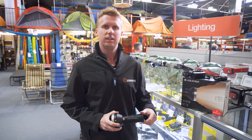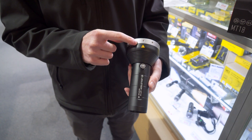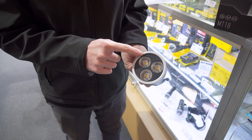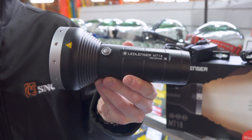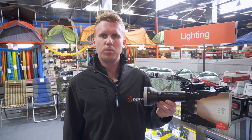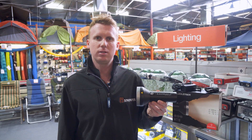The MT18 has a total weight of 620 grams, a length of 17.1 centimetres and a width of 8.6 centimetres. It is made of hard anodised aluminium and has a waterproof rating of IPX4, meaning that it's water resistant to light rain as well as light dust particles.